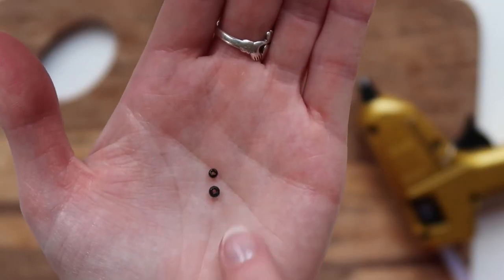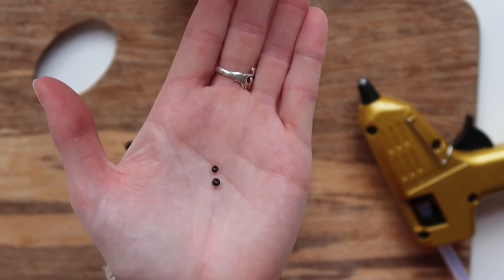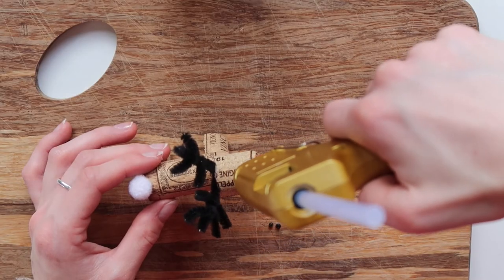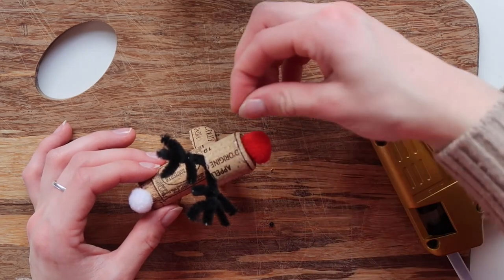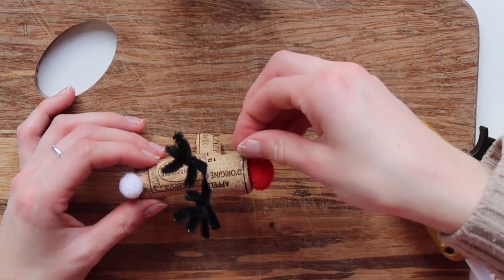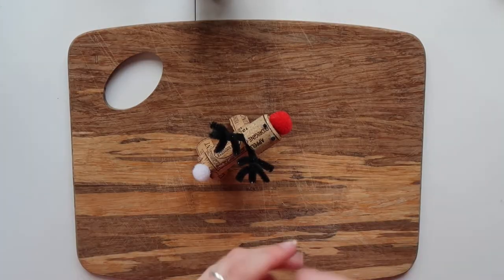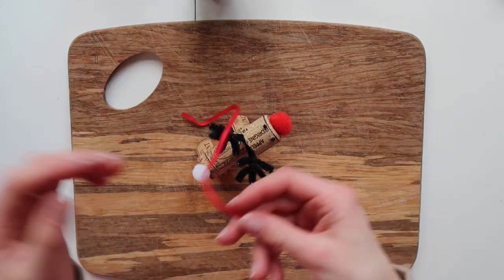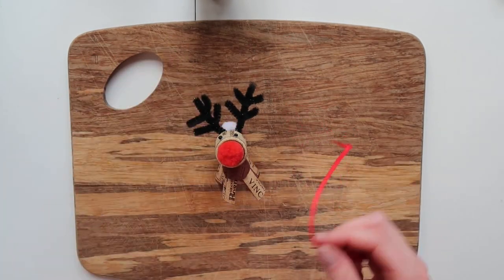I think the trickiest part of this entire DIY reindeer process is actually the eyes. I'm using some tiny little black beads that I had used on a sewing project years ago and I think they work really nicely for the eyes for this project. Our final detail is to grab some scrap ribbon and add a little tiny reindeer bow collar around the neck of your reindeer.